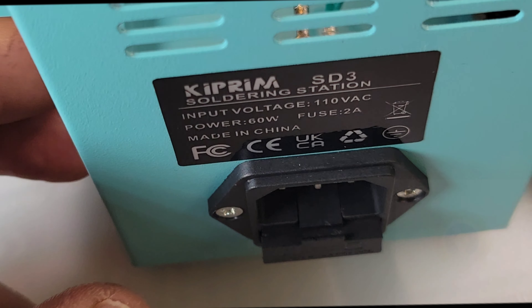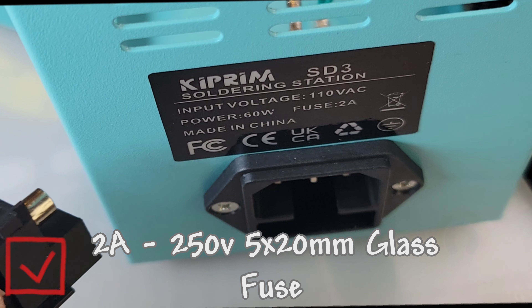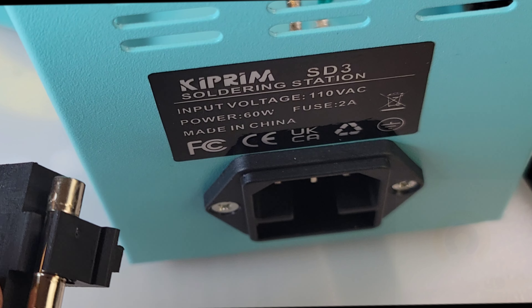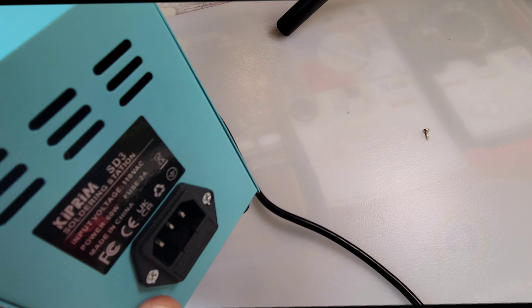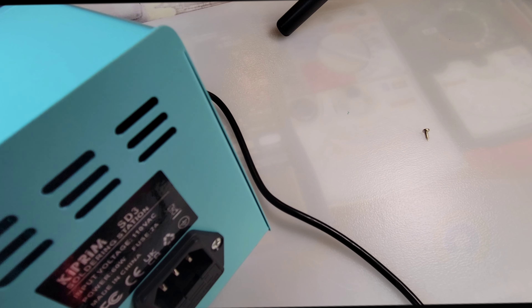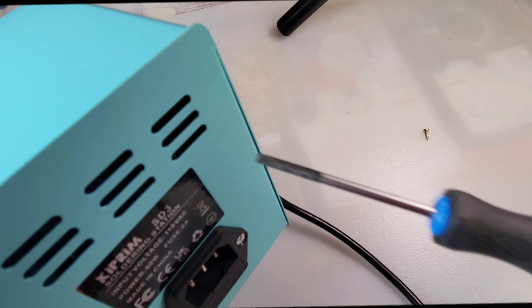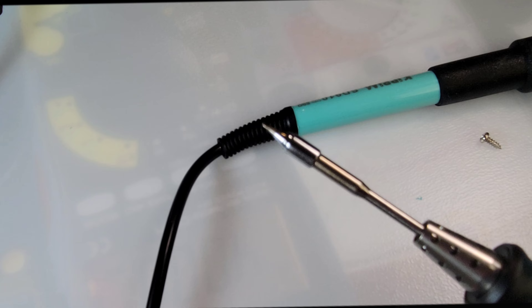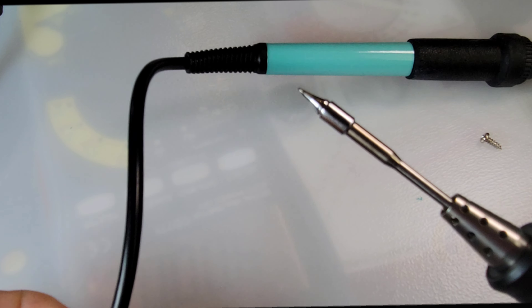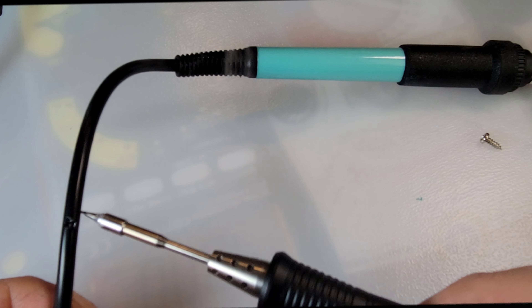That fuse is hidden in the back at the AC outlet — open it up with a screwdriver and there you are: one glass fuse, two amp rating, 250 volts. The unit will not power on if that fuse blows. The unit is also passively cooled, which means dead silence — you won't hear a thing, no fan inside. We have cutouts on the exterior. The soldering iron itself has a nice thick silicone attached wire — let's see how good it is at heat. Oh god, not so great.